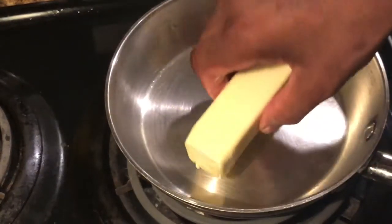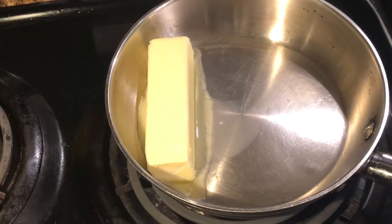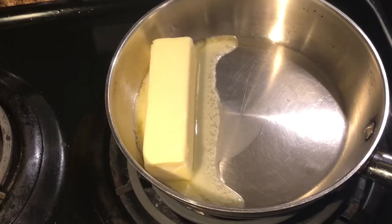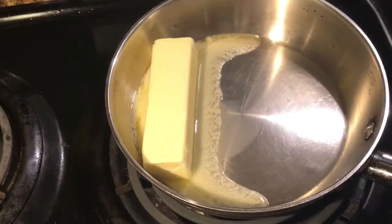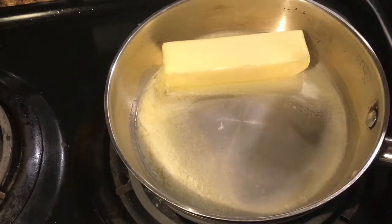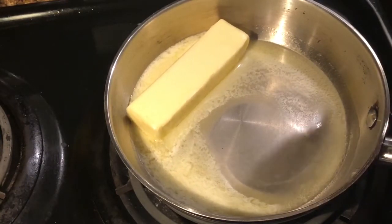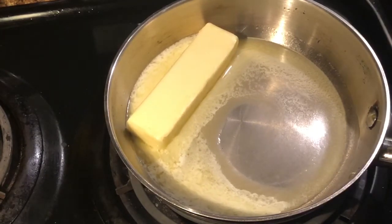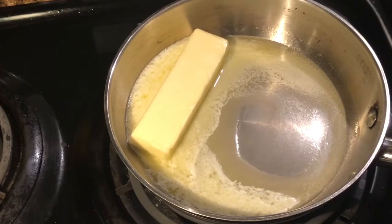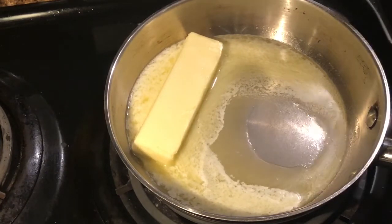I've got some butter here — I'm going to throw that in and start melting it. Once the butter gets completely melted we're going to add flour and cook it a little bit on the stove. Now here's the thing about roux: it's essentially equal parts butter and flour. I've got about a quarter cup of butter and I'll put a quarter cup of flour in here. Once the butter is melted I'll add the flour, mix it all together with a whisk, and then actually start cooking the roux a little bit. You could make roux very quickly by just mixing melted butter and flour, but you can also cook it to develop it further — there are three stages: a blonde roux, a brown roux, and a dark brown roux.